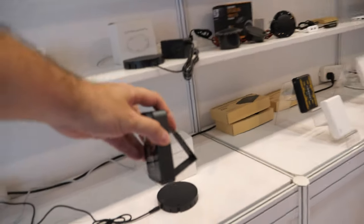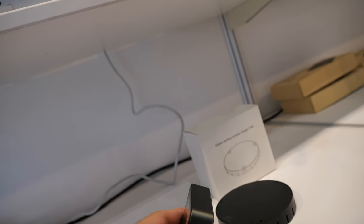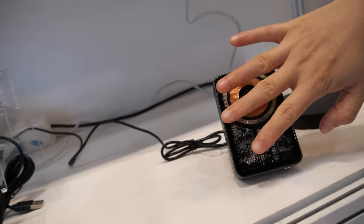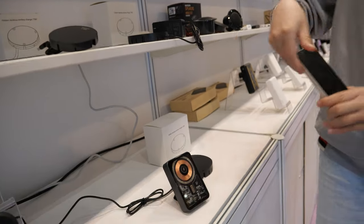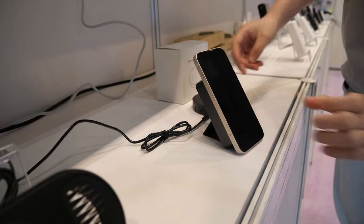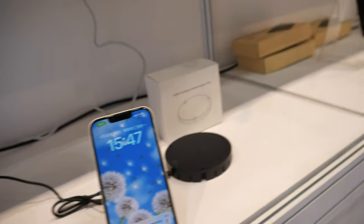And there is a little stand behind — this is the holder. When you put the phone on it, it will not fall. It will just be magnetic. I will show you. And there is wireless charge as well.